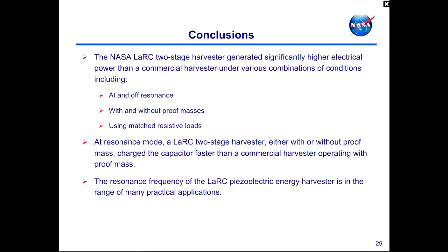In conclusion, when comparing the two-stage harvester developed at NASA with commercially available harvesters, it generates significantly higher electrical power under various combinations of conditions — at resonance and off-resonance, with and without a proof mass, and using matched resistive loads. At resonance mode, the NASA harvester either with or without proof mass charged the capacitor faster than the commercial harvester operating with proof mass. Finally, the resonance frequency of the NASA harvester is in the range of many practical applications, compared to the commercial harvester.